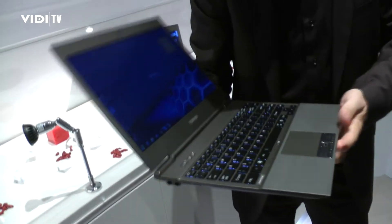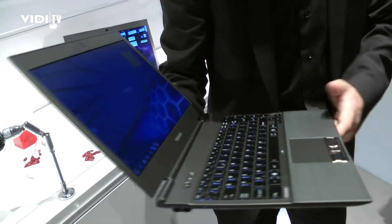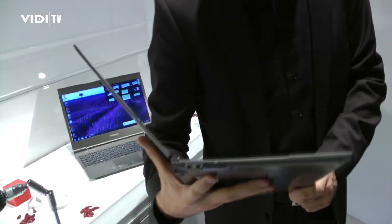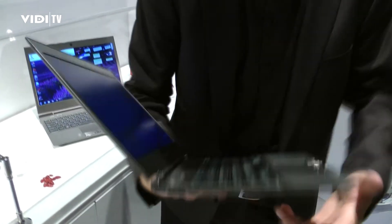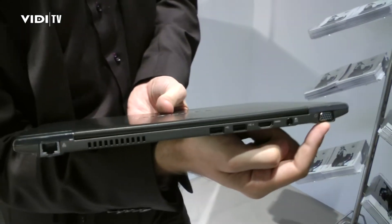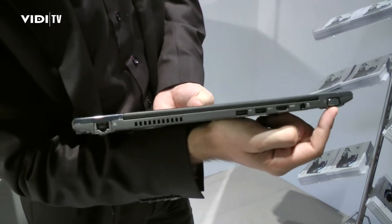What's very special about this product is that, besides being the world's lightest product in 13 inches, we are featuring a lot of full size ports. We have the full size audio ports here, and on the back we have the full size RGB connector, which is still important for B2B customers connecting their projectors.